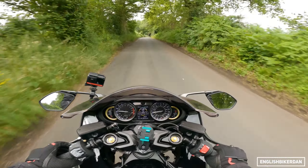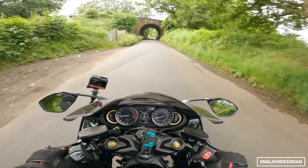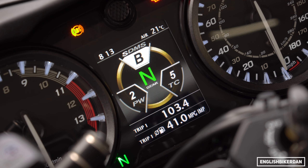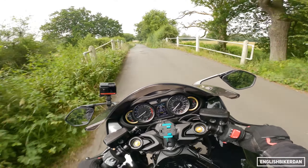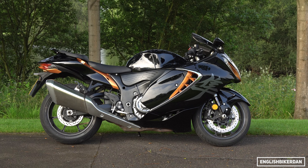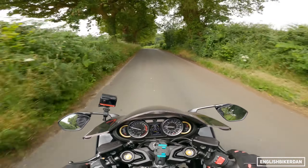Going back to electronics — six-axis everything, all those good bits and bobs. Riding modes: you've got three main riding modes — A, B, and C — which you can see on the dash. A being Active, B being Basic, and C being Comfort.